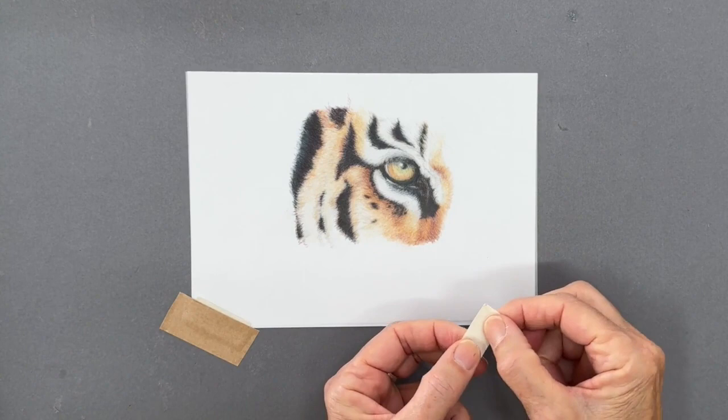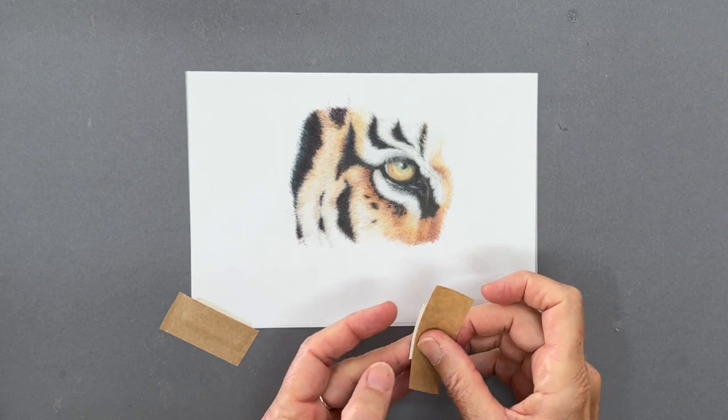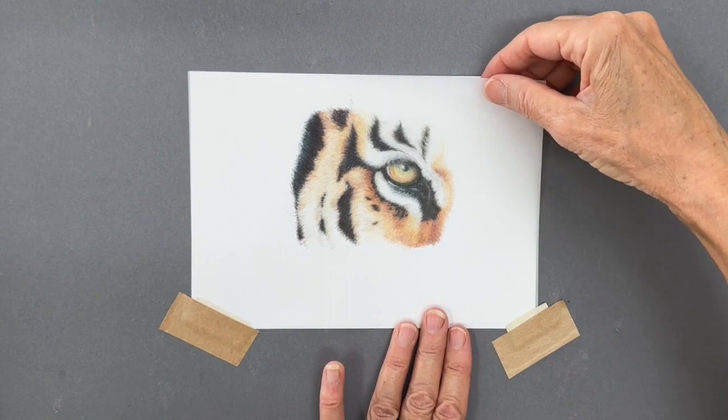What you need to do is have a little bit of paper, and I always use either the framers tape or the blue painters tape. Just cut a piece of tape and place it over the paper. Leave a little bit of an edge so that you make a little pocket here for your drafting film.